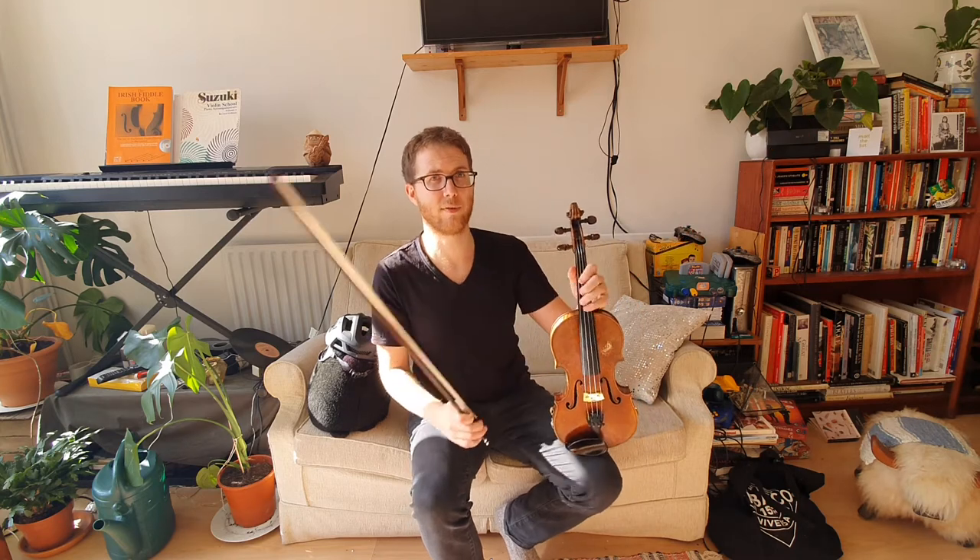So what we're going to do next is we're going to sing a Do and then we're going to play the Do on our violin. Then we'll sing Re and then we'll play Re. And if your violin note sounds like it doesn't match your singing voice, you might need to move your finger a little bit. Let me give you an example.